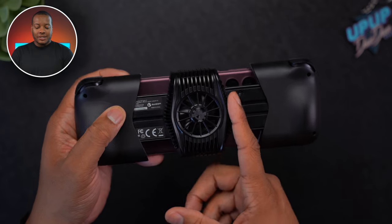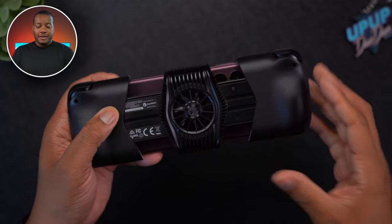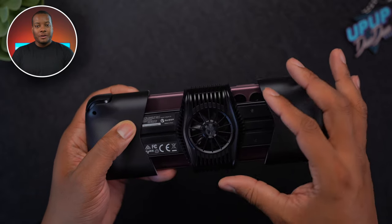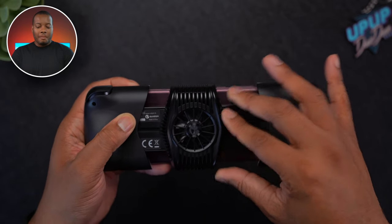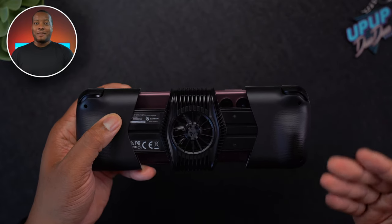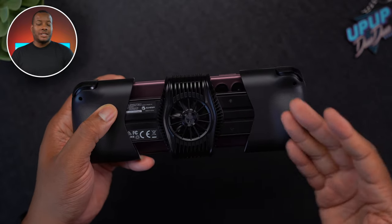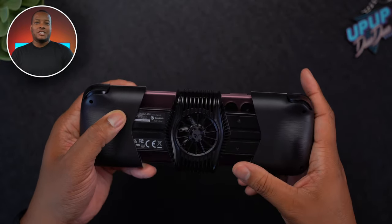One thing I almost forgot to mention: you can actually slide this fan to the left and to the right on the back of the phone. Depending on your phone, the hot spot might be in a different location, and camera bumps on smartphones these days can be kind of big, so you might need to adjust the fan to that. I like this feature — it gives you a little bit of flexibility to find that right hot spot.